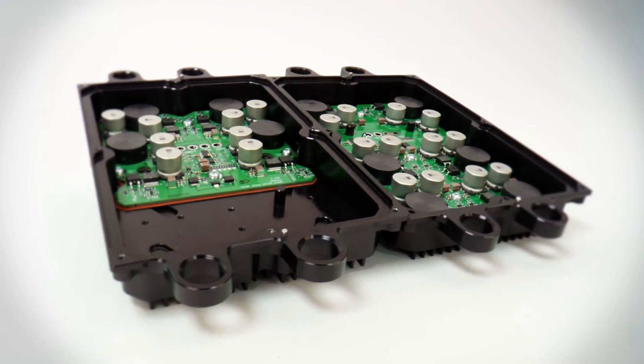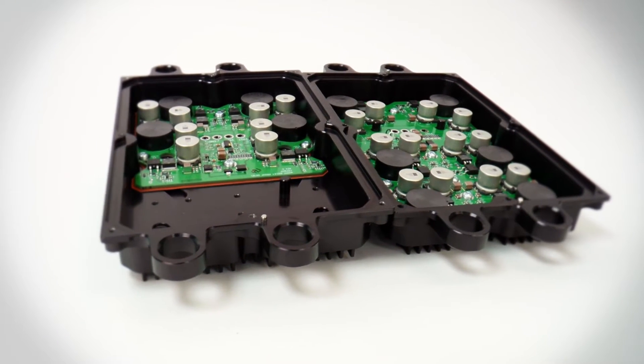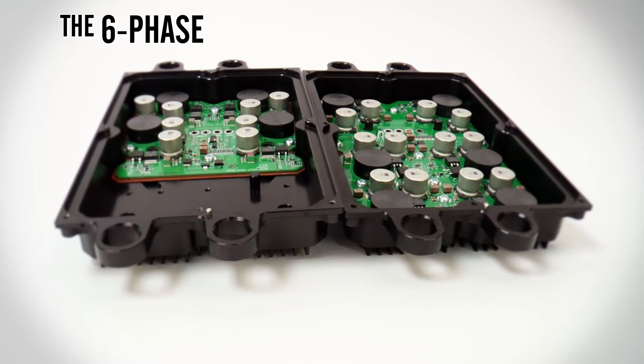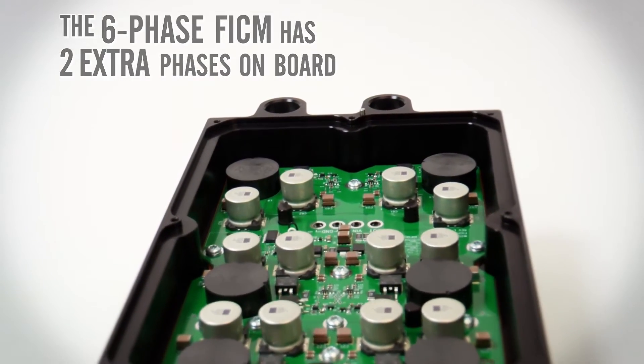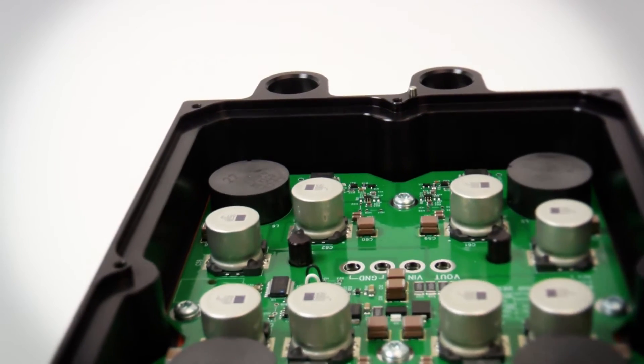In addition to the bulletproof diesel 4-phase, we also created the 6-phase version. The 6-phase Fickham has two extra phases on board. These extra phases share the workload so that none of the circuits have to work very hard.